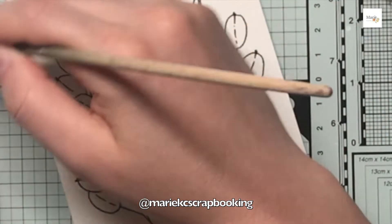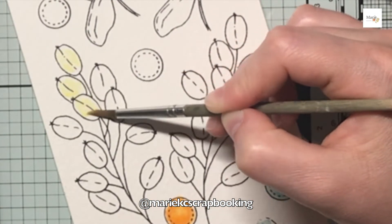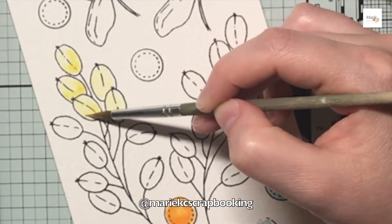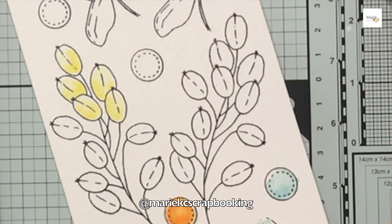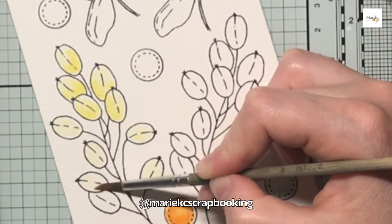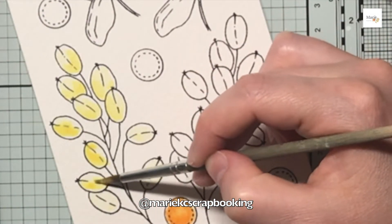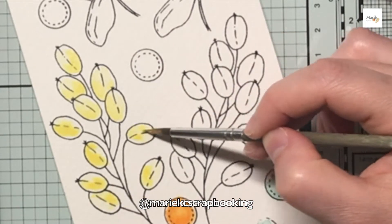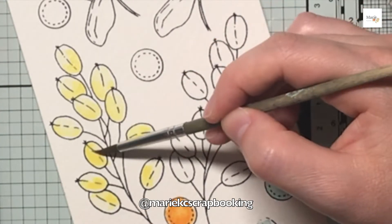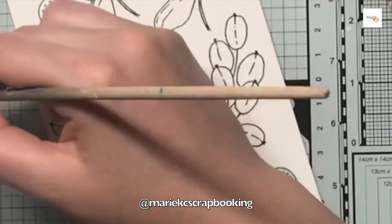Pour les mélanges de couleurs, j'ai utilisé mes aquarelles de chez Winsor & Newton. Le jaune que j'utilise ici c'est le jaune citron foncé. Pour faire le orange j'ai utilisé le orange Winsor. Pour faire le bleu vert j'ai utilisé le bleu de céruléum et l'oxyde de chrome, toujours de chez Winsor & Newton. Pour le violet j'ai fait un mélange de mauve permanent avec un peu de bleu pour avoir ce violet assez sombre.